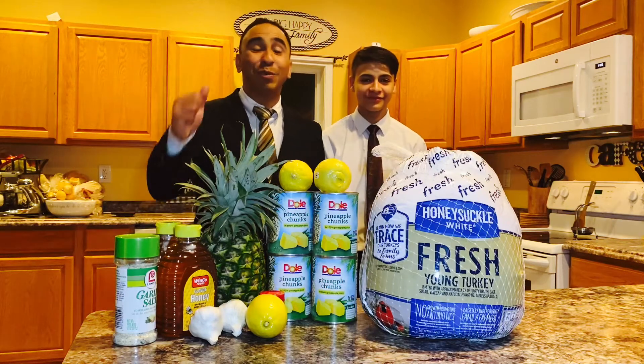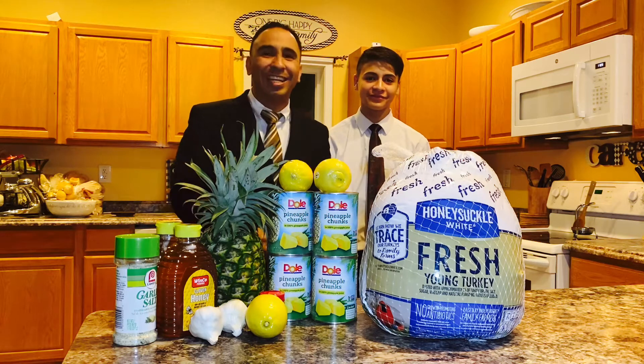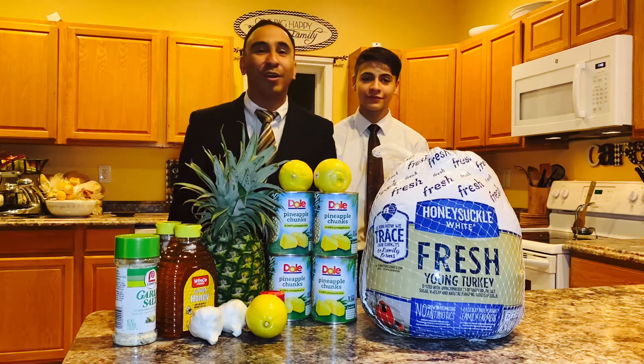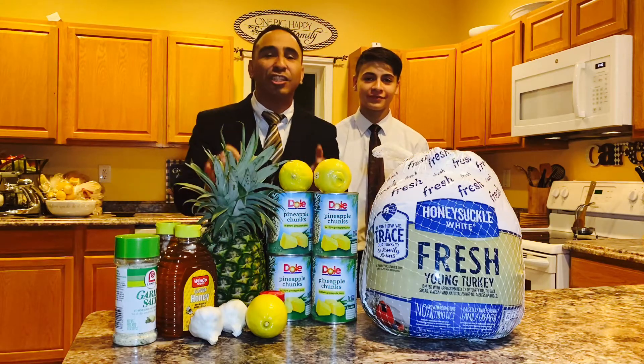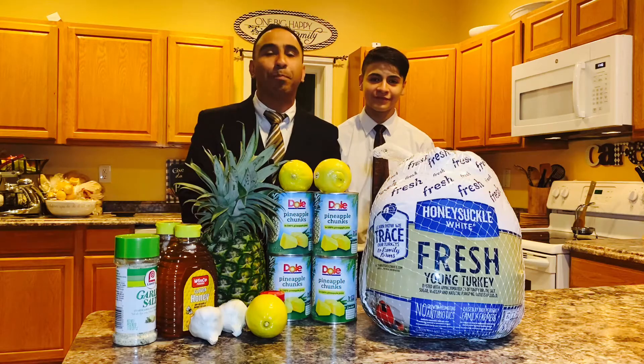Hey, how's it going YouTube and Salad Master family? My name is Jesus Alvarez and this is my son Caden. Happy Thanksgiving! Welcome to Jesus is Cooking channel. We are going to be making a delicious honey lemon garlic turkey today. It's going to be very, very simple. Stay tuned.